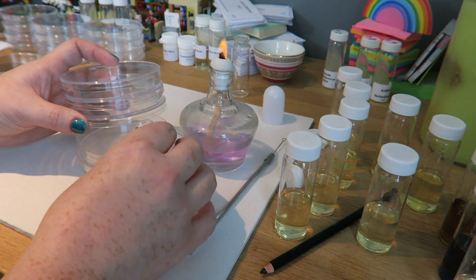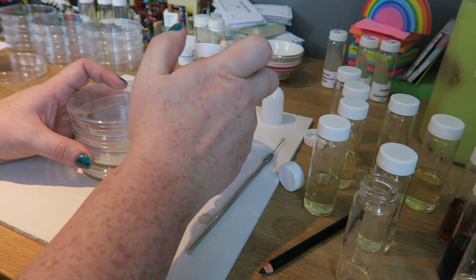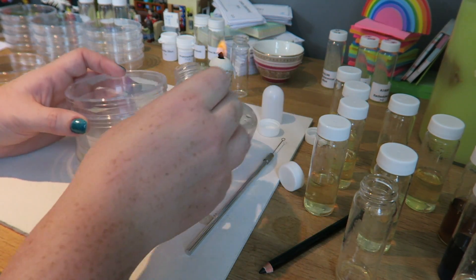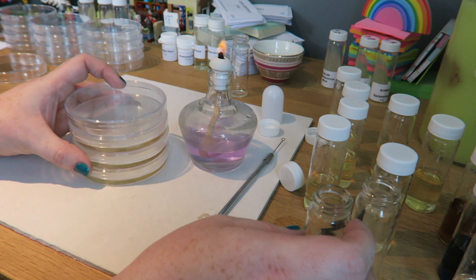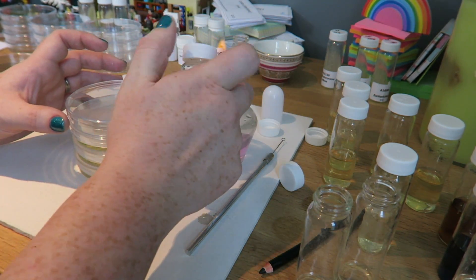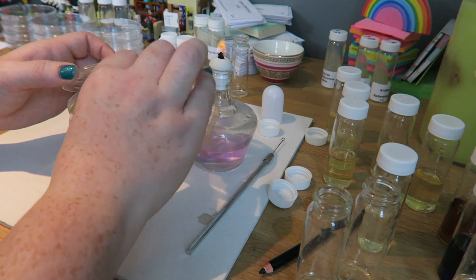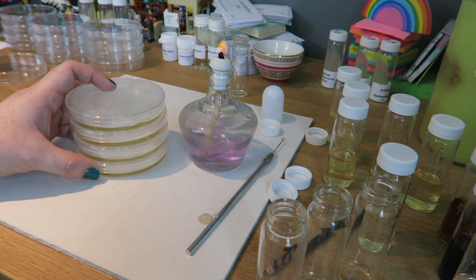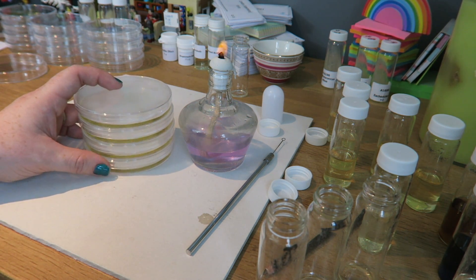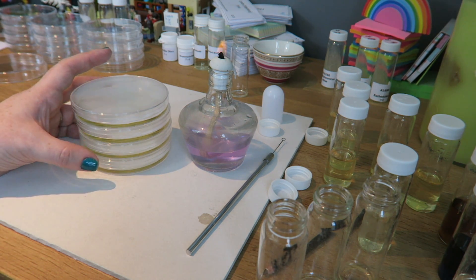Lid off, discard it, flame it, pour. Lid off, discard it, flame it, pour. You can just give them a little swirl at the end to make sure that the agar is everywhere on the plate.